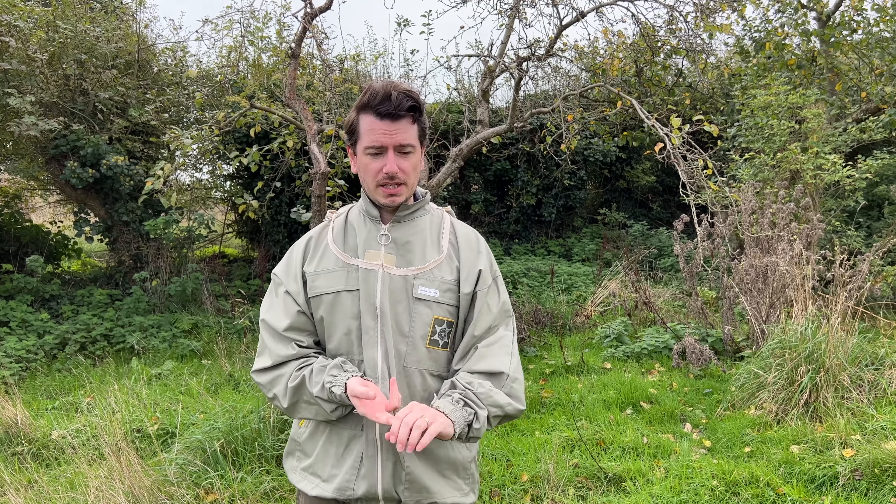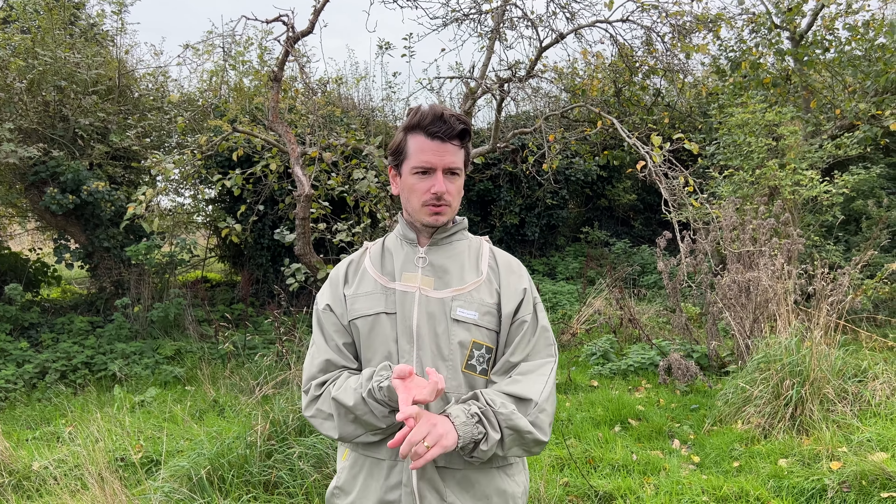Welcome back. Today we're going to be taking off the treatments that we put on — we used Apivar. If you've looked at the previous video, it's been in for six weeks now, so we'll take that out. We'll have a chance to quickly inspect the top bar of the hive, look down the gaps and see what food stores they've got, how the bees are. We're going to be using a smoker because they're probably not going to be very happy with us. Even though the temperatures at the moment are still quite high, we want to be quite quick on this.